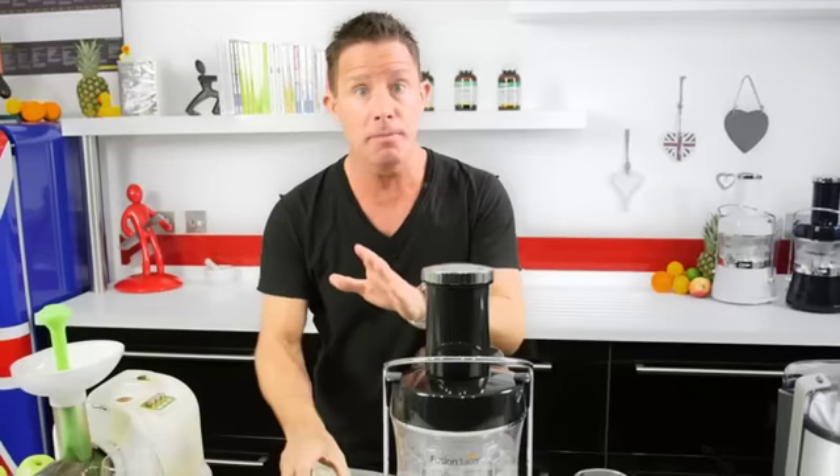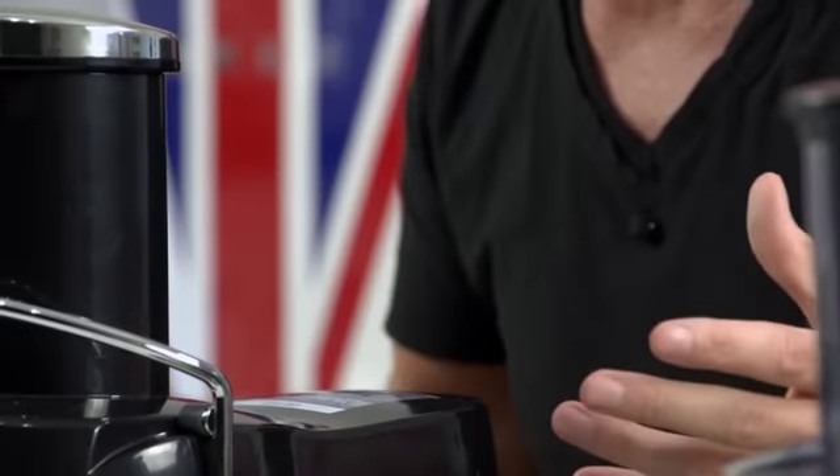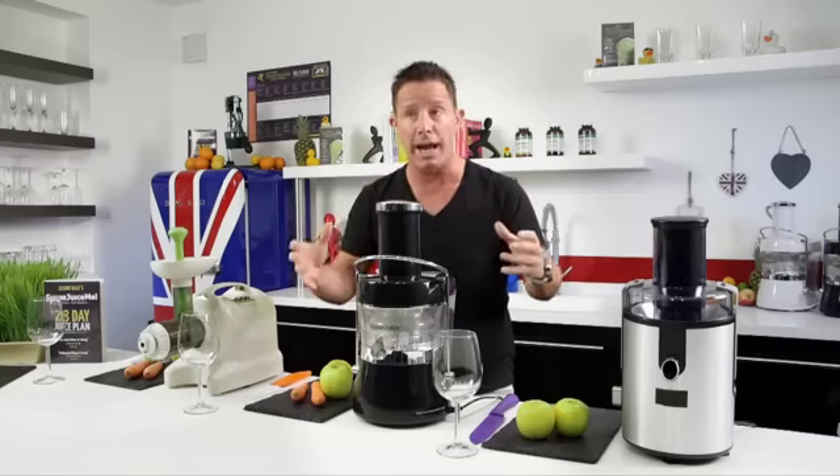Let's take away some of the confusion about what juicer you're going to buy. There are so many different makes, models, and types that it can become incredibly confusing. I'm hoping not to add to the confusion — I'm hoping to take some away.